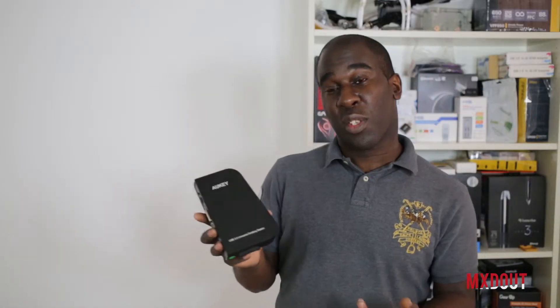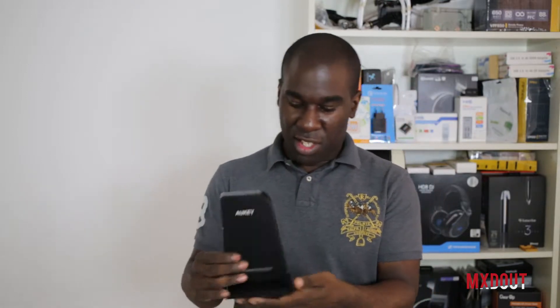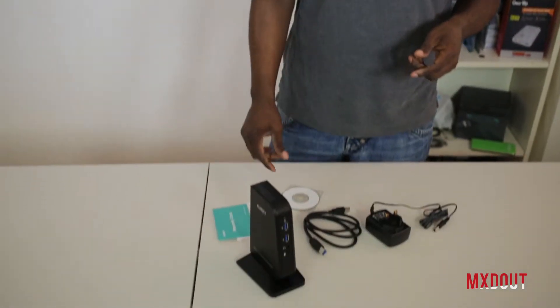We've got the Aukey USB 3 universal docking station. We've got a heavy base here and it's as simple as just sliding it in — it's ready to go on the desk and it's solid as a rock.